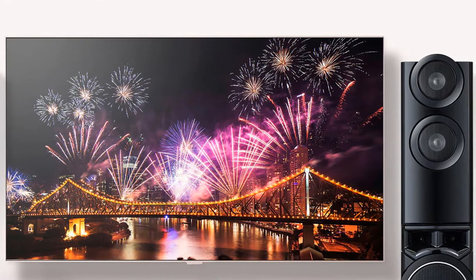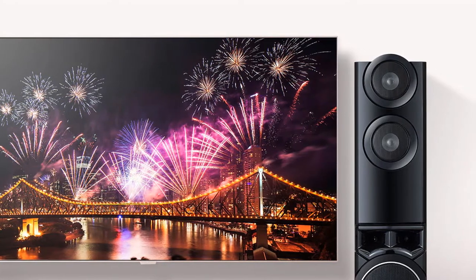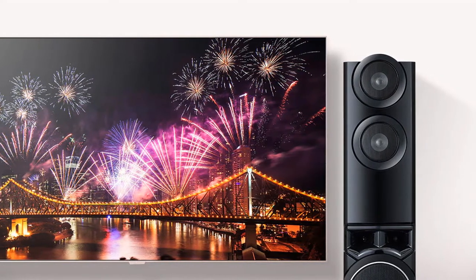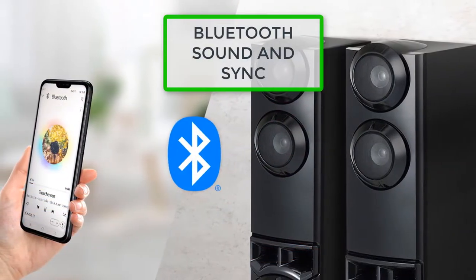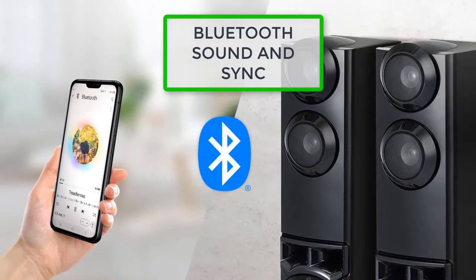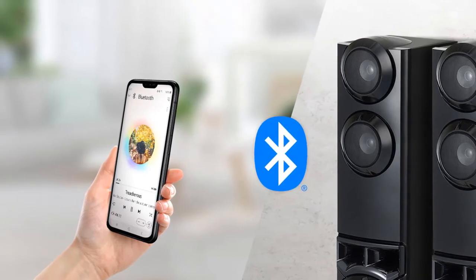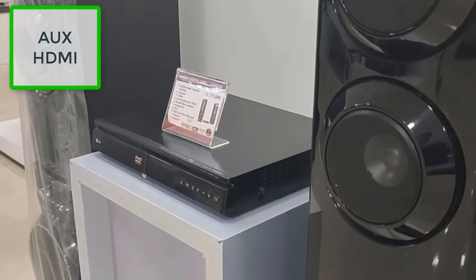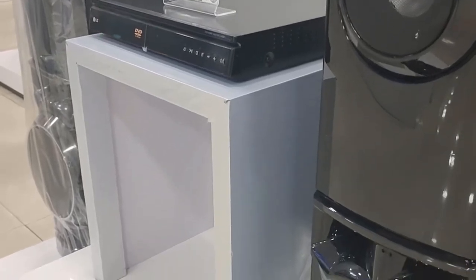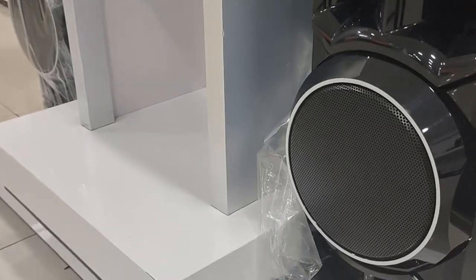With this set, you can conveniently pair and play music via Bluetooth. The TV sound and sync feature helps you extend your TV audio by simply connecting your LG TV via Bluetooth. You can also listen to the radio or play a DVD or CD connected through an AUX or HDMI cable. With the various connectivity options in this sound system, you can set up your speakers to meet your entertainment needs.